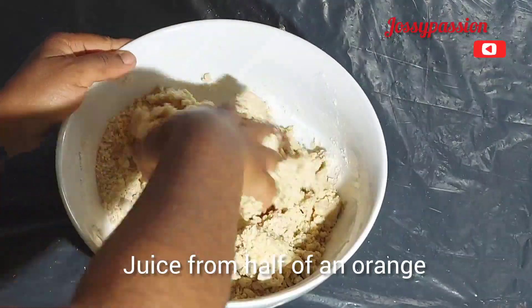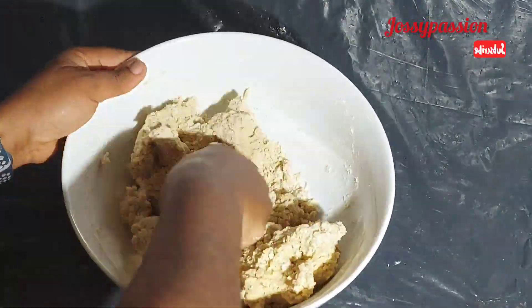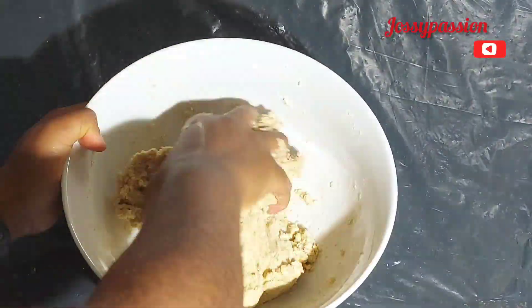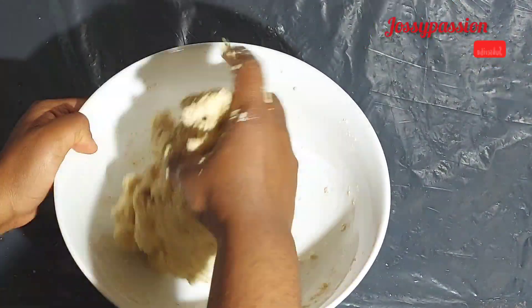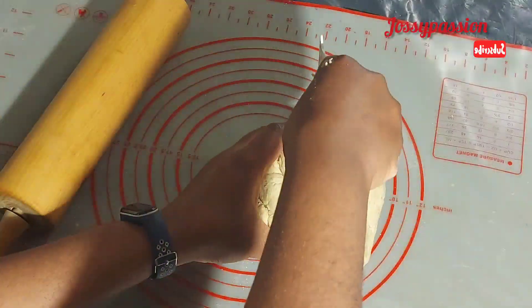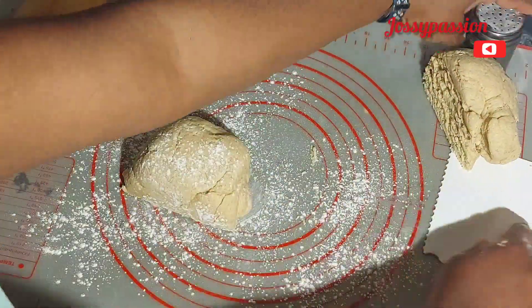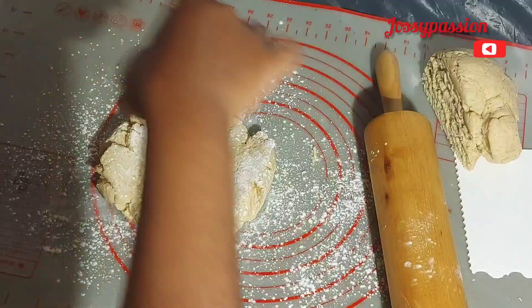Add juice from half of an orange, or you can add two tablespoons of milk at this stage. Combine everything together just like so, until it comes together and stops sticking on the bowl. Then divide it into two.